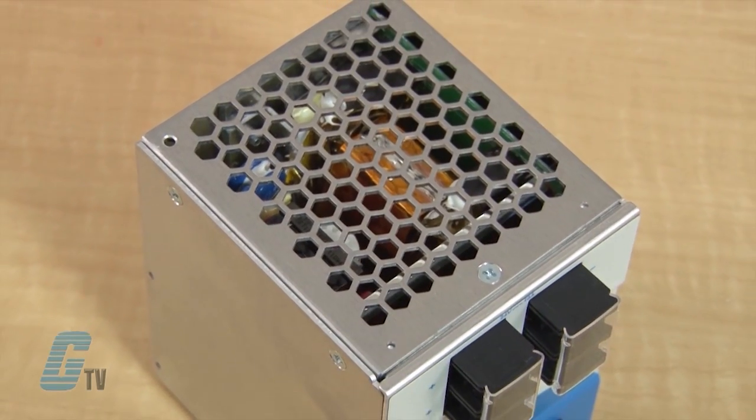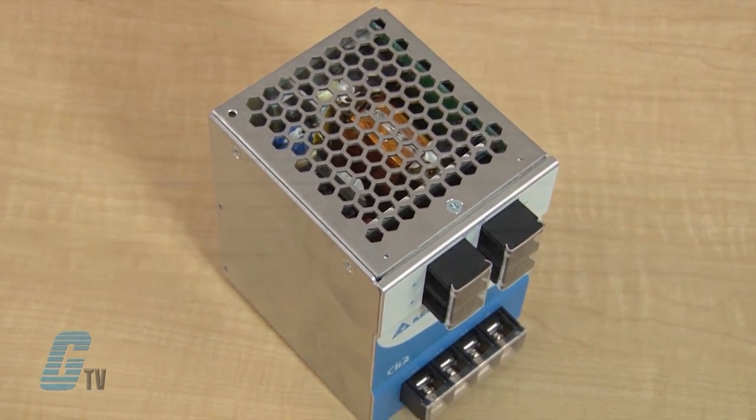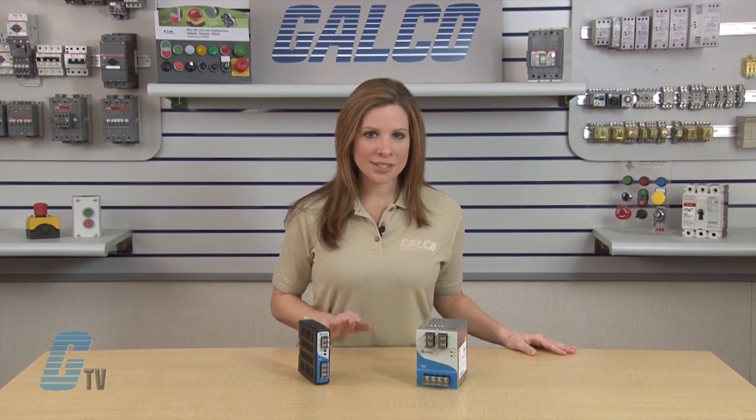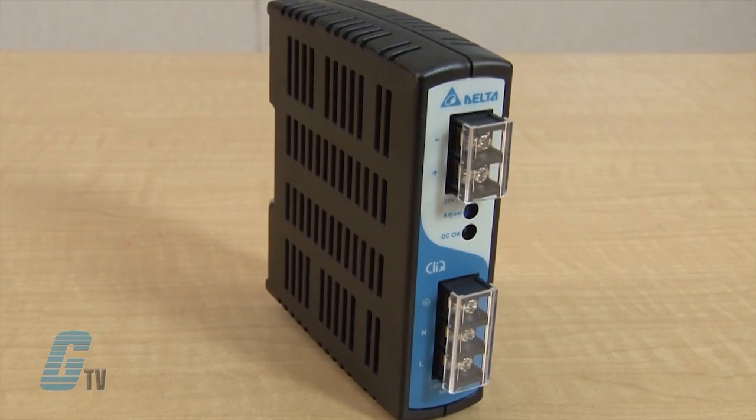The power supply will also enter bouncing mode when a short circuit occurs at the output voltage terminal until the fault is removed. Over-voltage protection comes on when an error occurs in the feedback device inside the power supply. The over-voltage protection will force the power supply to enter level 2 output at around 30 to 32 volts DC, making the output voltage lower than 35 volts. After the error is eliminated, the output voltage will restore to 24 volts automatically.